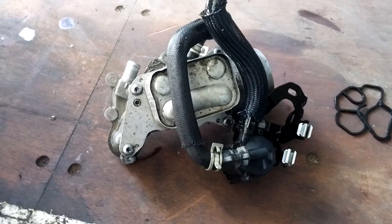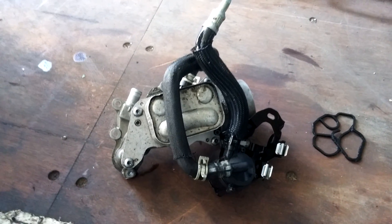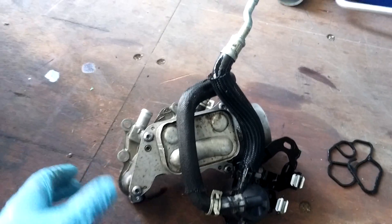I just took mine apart because I was getting oil pouring down the front of my motor — and some antifreeze at the same time. So I thought I'd better pull it apart and check.